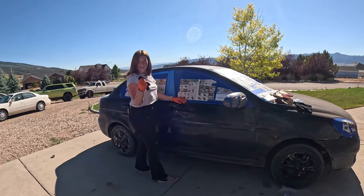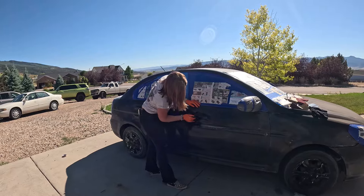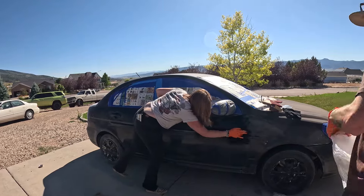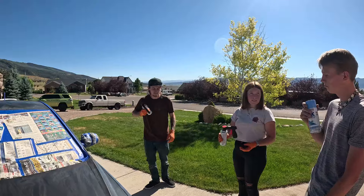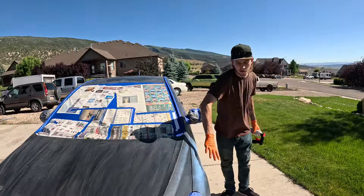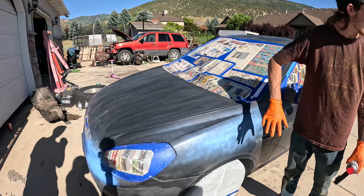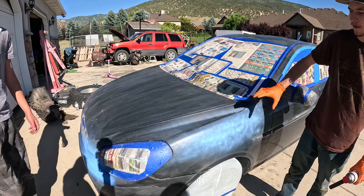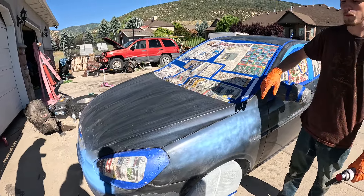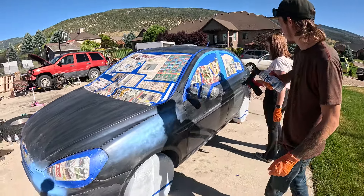Alright guys, we're just wiping it down now, getting all the dust off the panel. This is the first coat — we're just shaking it up. We're going to do the whole car just like that, just to get a layer on the whole car and get it tacky. Then we'll go around for a second coat and cover it up. And if we have the paint, we'll do a third coat. For the first coat, you just want to do a light pass or you'll get really bad runs everywhere.